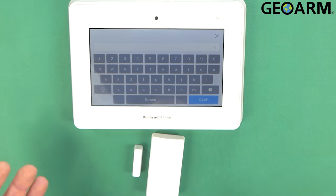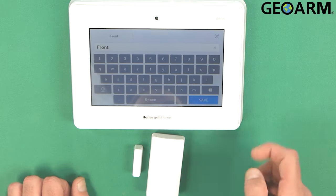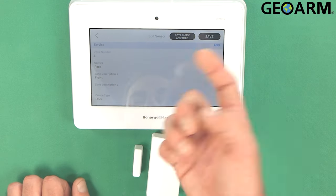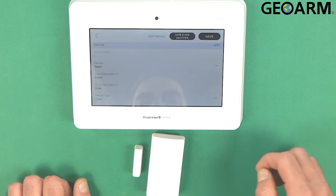We'll go ahead and name the zone. Zone descriptor one — I'll put it as front. As you can see, it populates there. Then for descriptor two, I'll put inside. You can just choose that from there and save it.